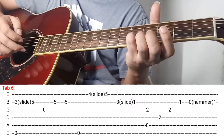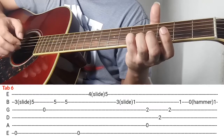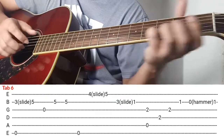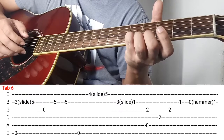And then after nyan kalabitin nyo ng dalawang beses si 2nd string, and then 6th string. Dalawang 2nd string and then 6th string. Ok again slide, ganon ok. So last part nyo is...